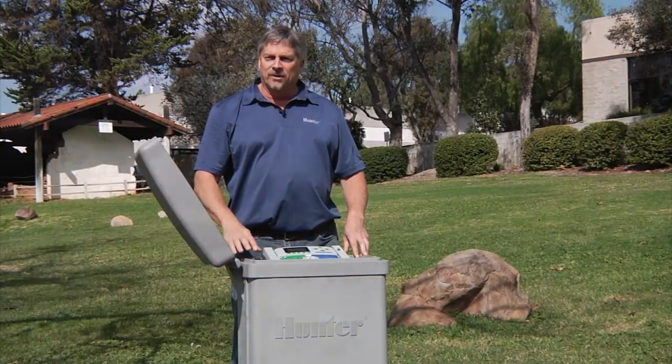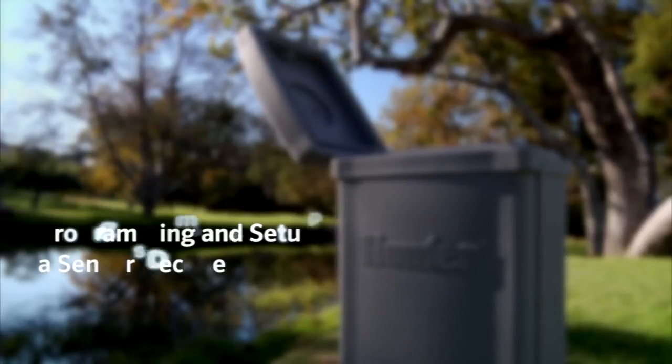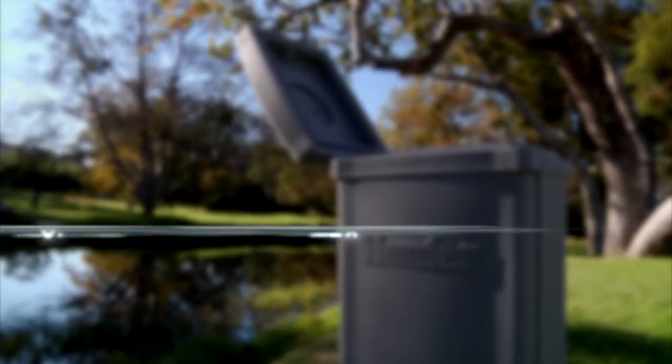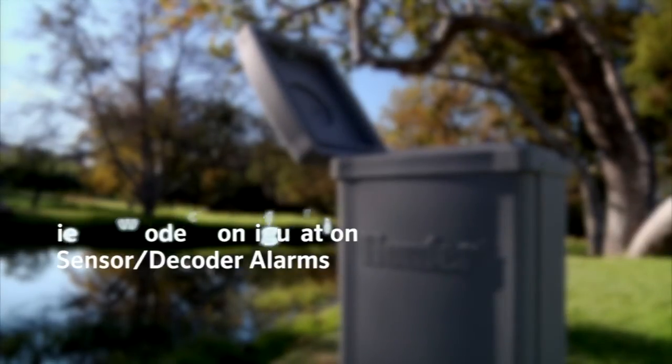Hi, I'm Mike from the Technical Support Department. In this video, you'll learn the programming process and setup for a sensor decoder, including the appropriate use of the ports and the configuration needed according to the type of sensor to be attached to the decoder. Finally, we will show you how to view the decoder configuration and display sensor decoder alarms.